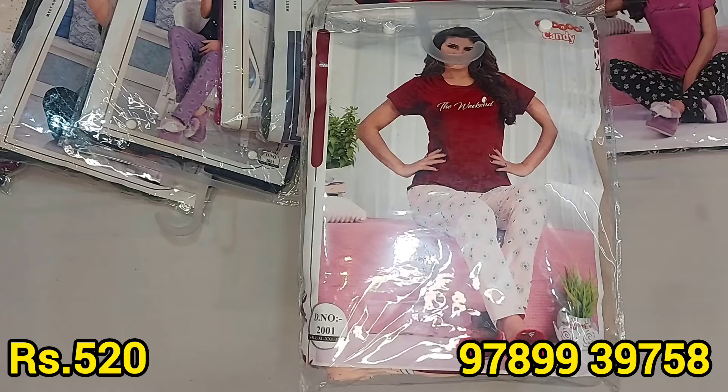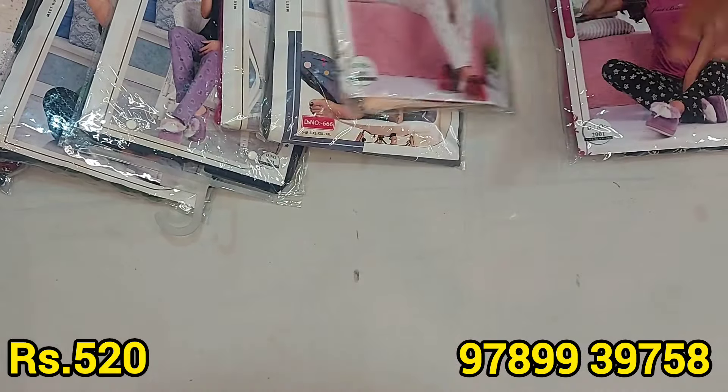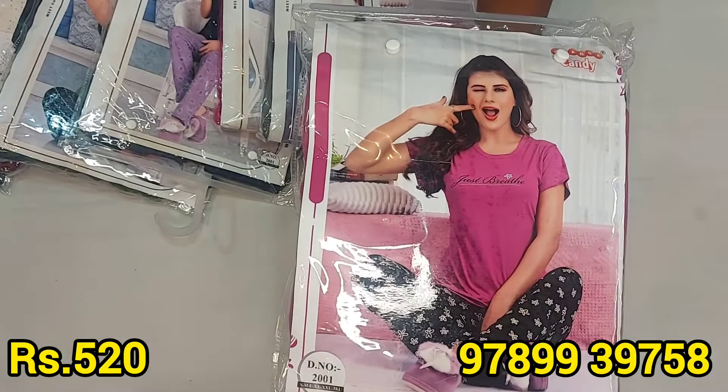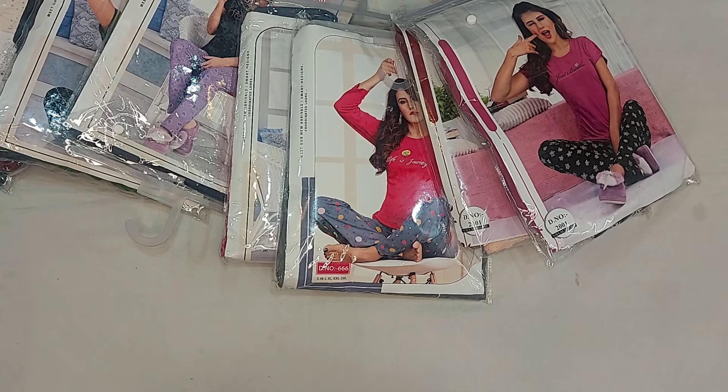This is just ₹520 with free shipping. It is very soft cloth and a guaranteed cloth. It is a branded item. You can see great feedback — it is super. It is a ₹520 feeding night suit, available in medium size. This is ₹540 — a great collection. I will see you in the next video. Thank you.